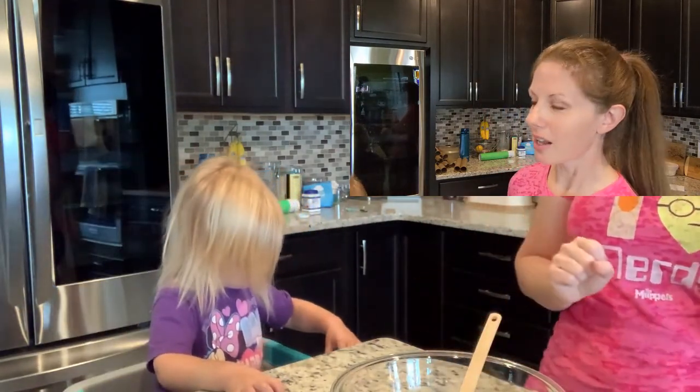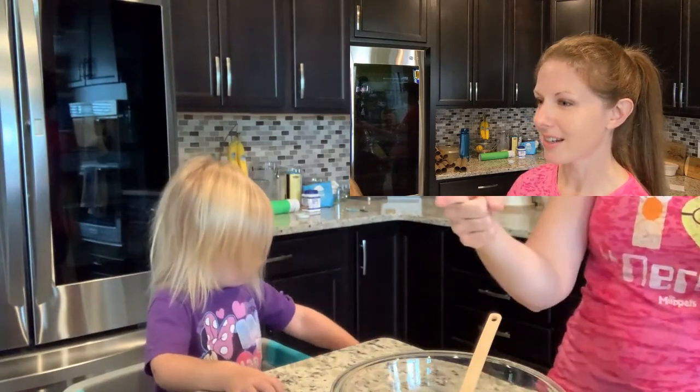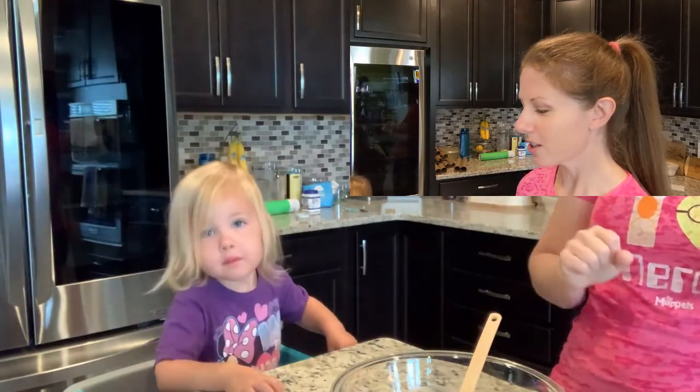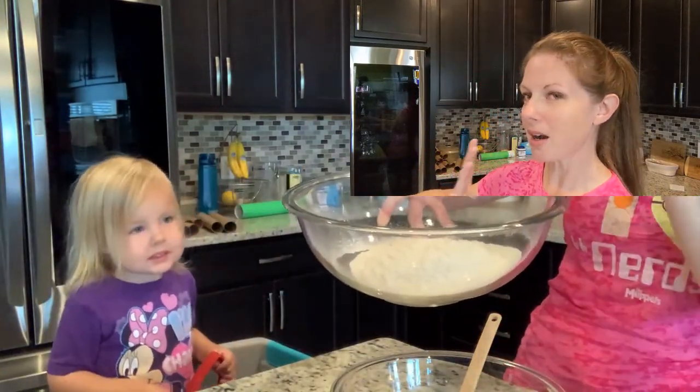Due to a technical glitch we've already mixed all of our ingredients. Our second camera was not recording. So we have our flour, sugar, baking powder,